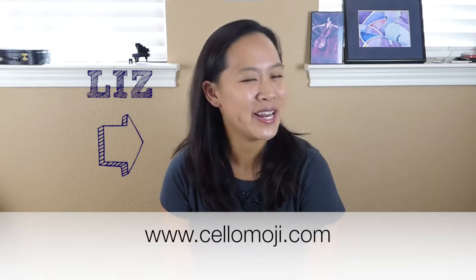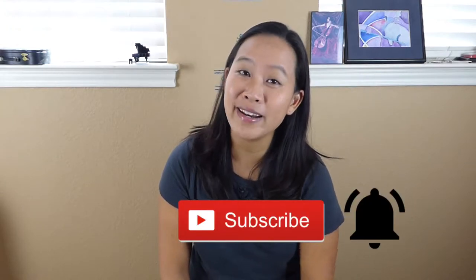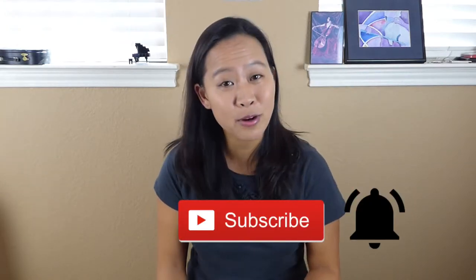My name is Liz from cellomoji.com and I help you learn to play the cello for all those moments in your life. If you are new to this channel, thanks for stopping by. Consider hitting that subscribe button and the bell next to it so you'll always be notified of all the new videos that come out on this channel.